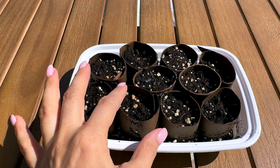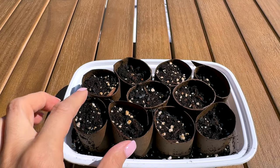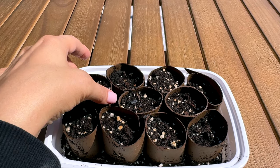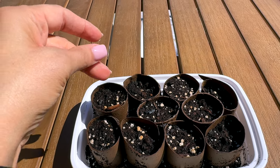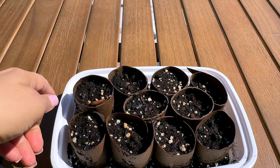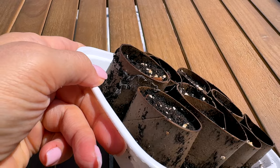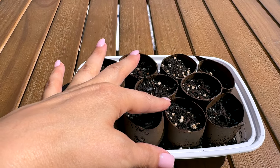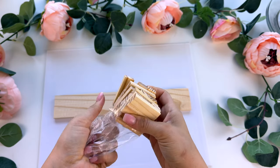I also have some seeds that have started in here with a little bit of seed starting mix. I cut some toilet paper and paper towel rolls into sections — the toilet paper roll I did into about three sections each — and I've got my tomato seeds in here. Hopefully this will work as a free way to start your seeds without buying the little seed pots.